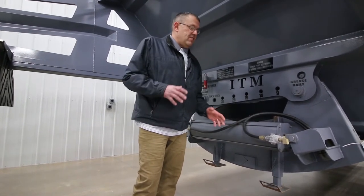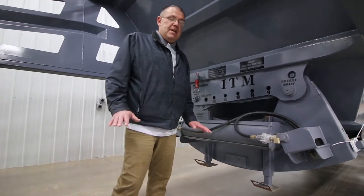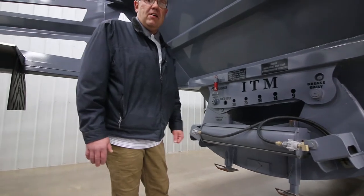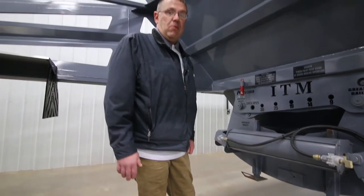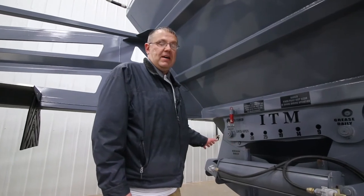Everything on this trailer is made to make sure you have as limited downtime as possible. That's the main key feature as well, along with it being lightweight — it's designed to limit any downtime that you would possibly have.